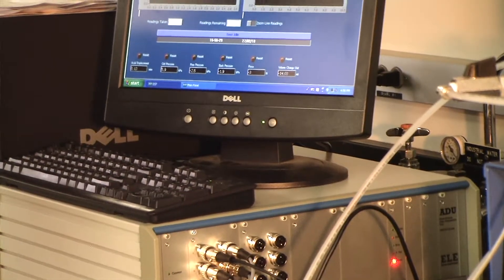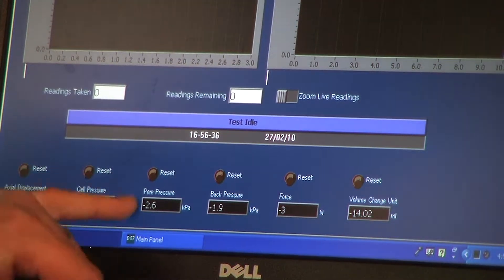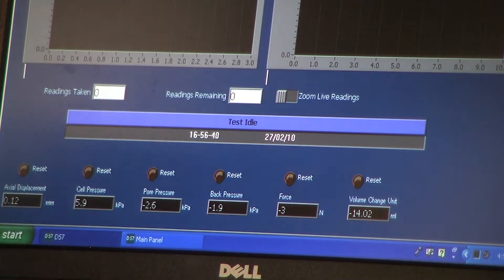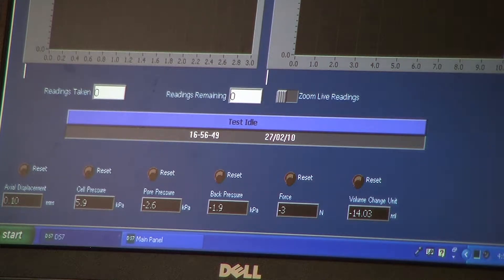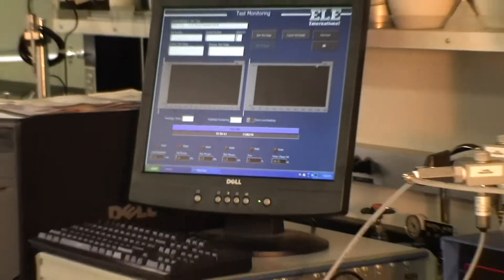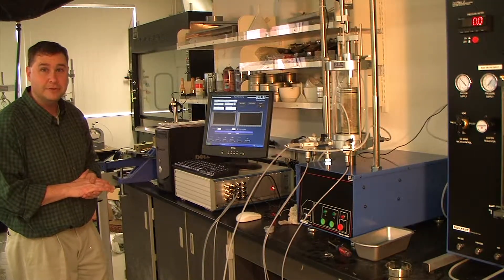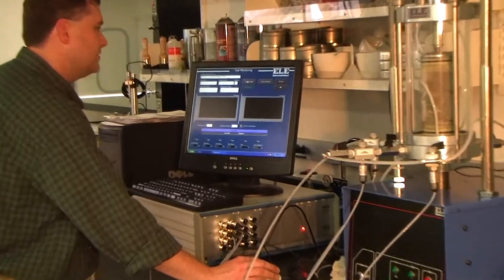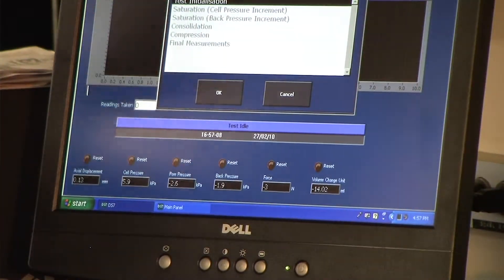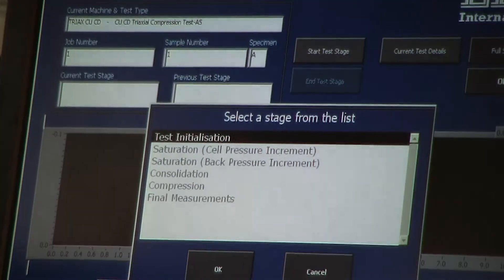I can always see what's going on with any transducer at all times — for instance, I've got 5 kPa on my cell pressure, negative 2 on my pore pressure and negative 2 on my back pressure that I need to correct. So that's the test monitoring screen. Now we can go through and start a test. We've already input our sample into the cell. Let's start a triaxial CU test — the software tells us step by step how to do the test, so we'll just read the instructions. Clicking Start Test Stage takes me to the stages required for the triaxial test, and you can't do anything until you go through test initialization.